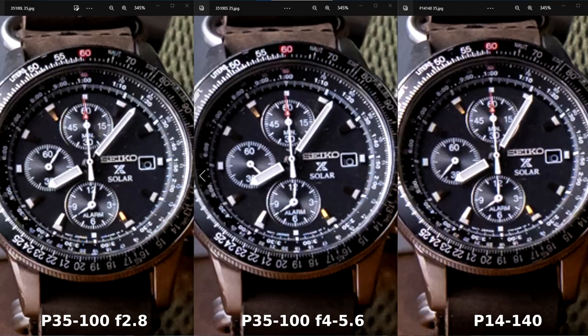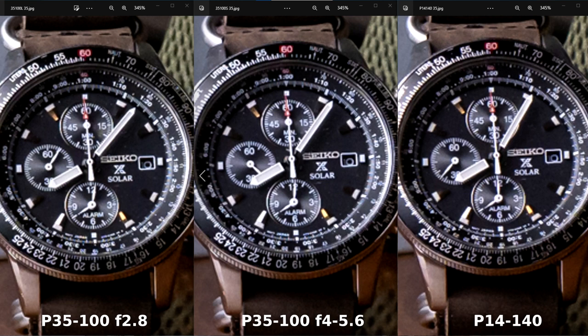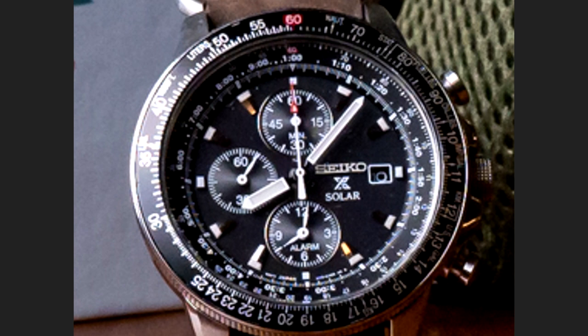On the third picture at 35mm, it's kind of difficult to tell because all of them look sharp — they're all really great lenses. But this time I might go with the 35-100mm F2.8 as slightly sharper, the way it renders the words 'Solar,' 'Seiko,' and 'alarm' on the wristwatch. It's slightly sharper on the 35-100mm F2.8.